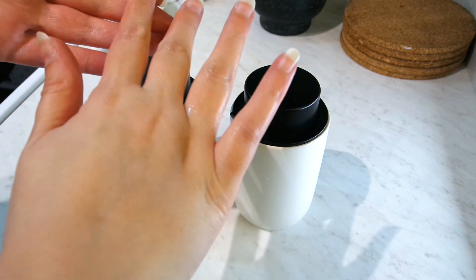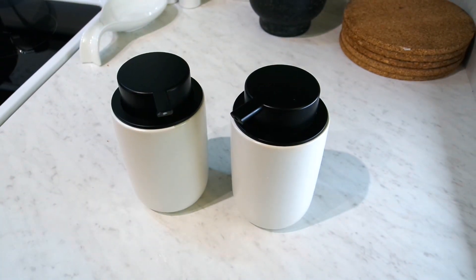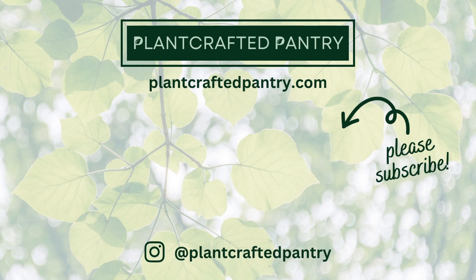I hope you enjoyed this video. Thanks so much for watching. Please subscribe if you haven't already, and I'll see you next time. Bye.